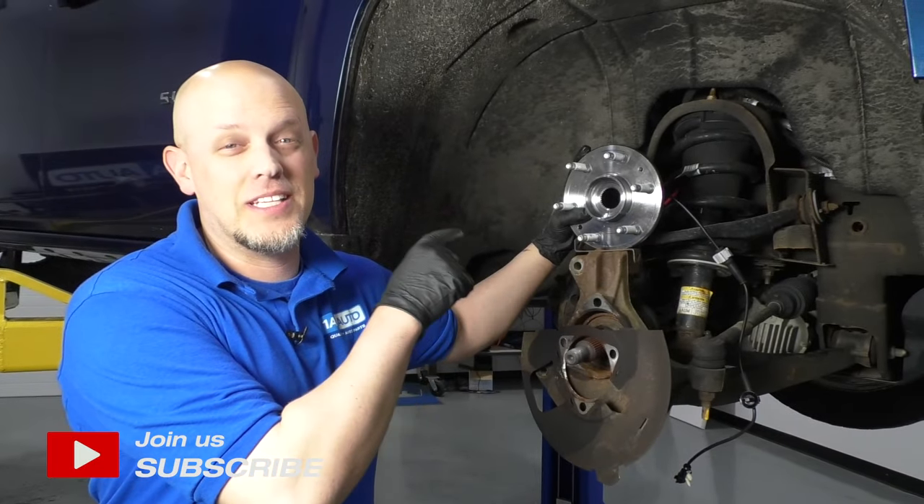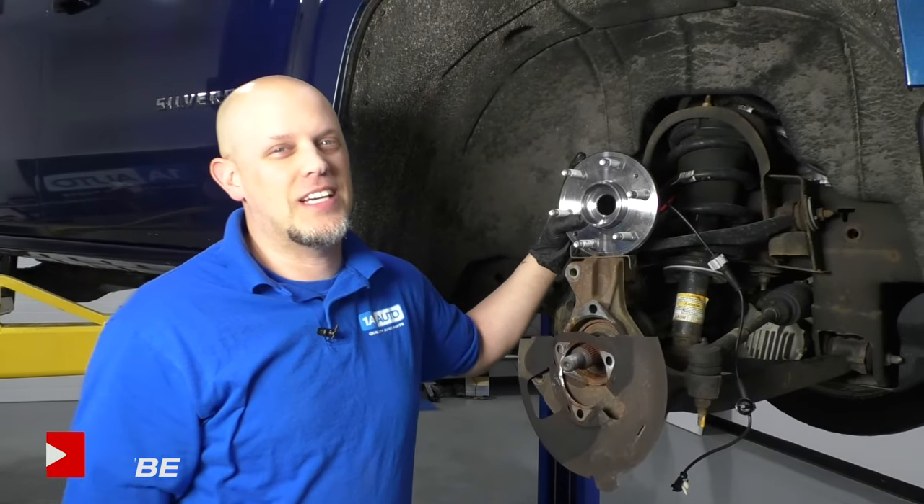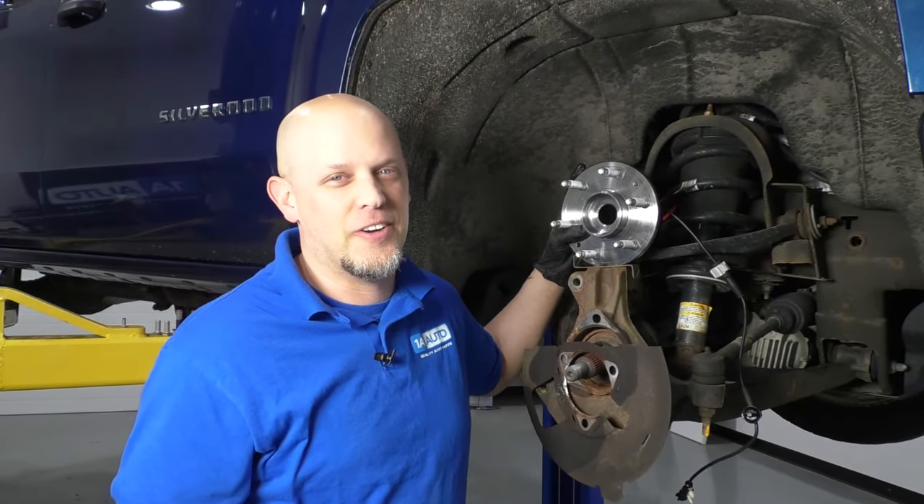What's up, guys? I'm Andy from 1A Auto. In this video, I'm going to show you how to replace the front hub bearing on this 2015 Chevy Silverado.